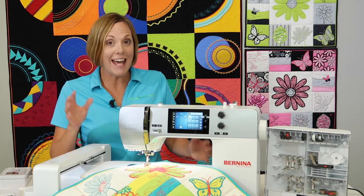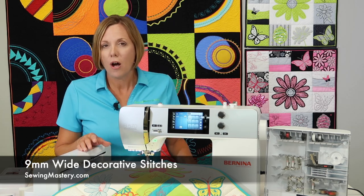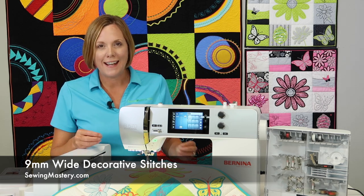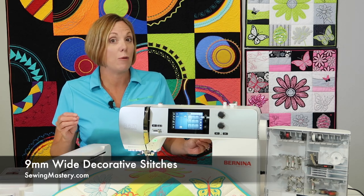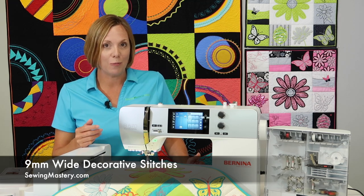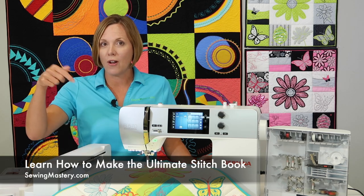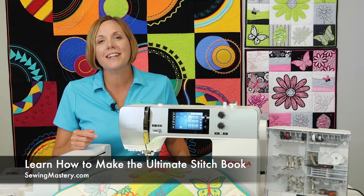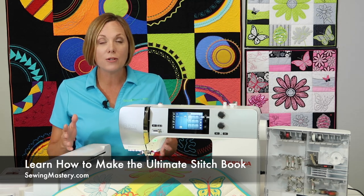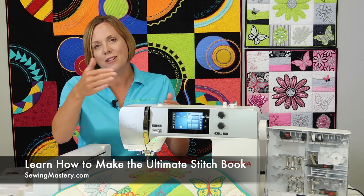Because this machine has nine-millimeter wide decorative stitches, all the decorative stitches you do are going to be as big as possible — bold and really going to stand out. If you've ever had decorative stitches and didn't think they were that great, it might be because they were half the size of what this machine can do. We always talk about stitching out all your decorative stitches and making yourself the ultimate stitch book. You can check out how to make your own stitch book and get comfortable with all those amazing stitches that look even better on fabric than on screen.